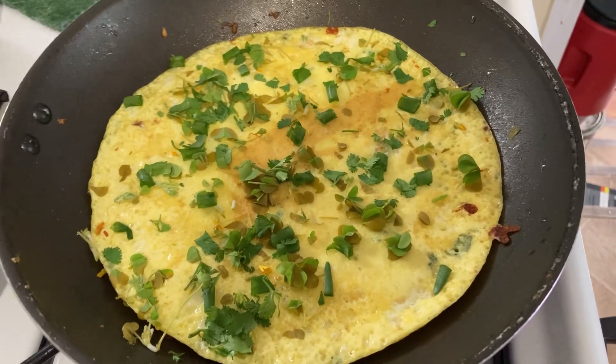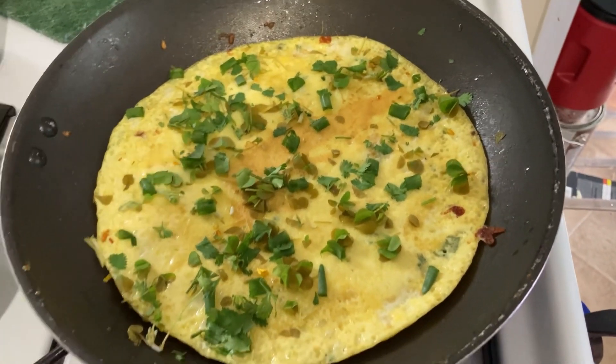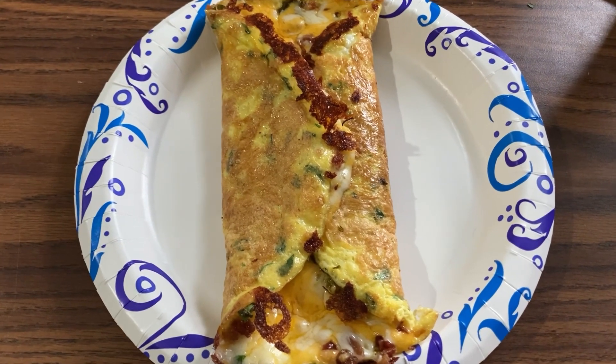We'll see! I've got the herbs all in mine, I'm going to add the bacon bits and cheese. And this is my finished product on fancy china.